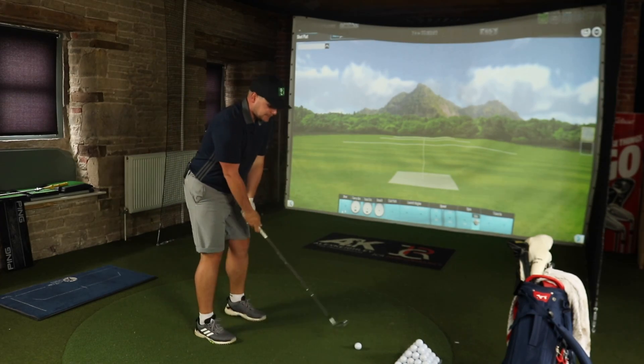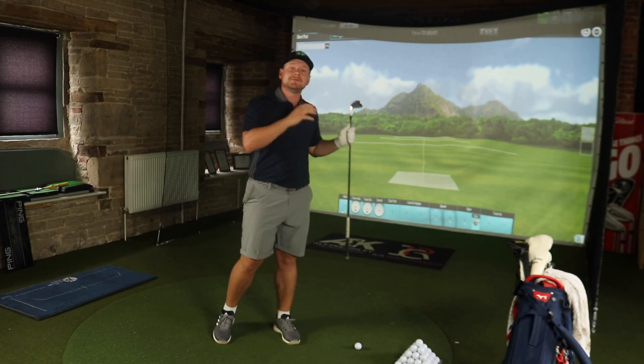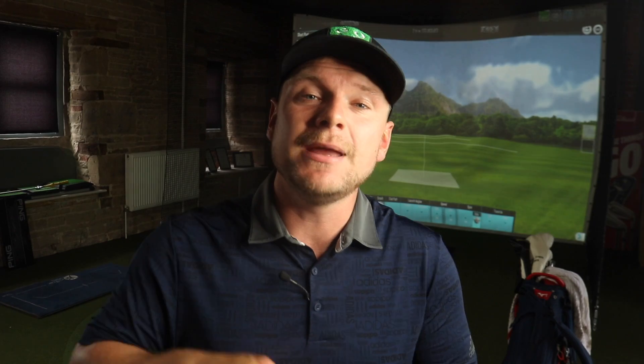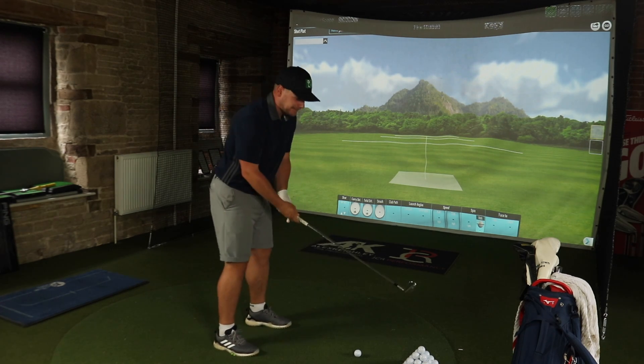Hi everyone, James Robinson here. First things first, I'd like to warmly welcome you all back to the channel. If you are new to the channel, make sure you consider hitting that subscribe button below. Also ring the notification bell so you don't miss any of the great golf-related content I bring to you guys 365 days a year. Give us a like if you do enjoy this video.